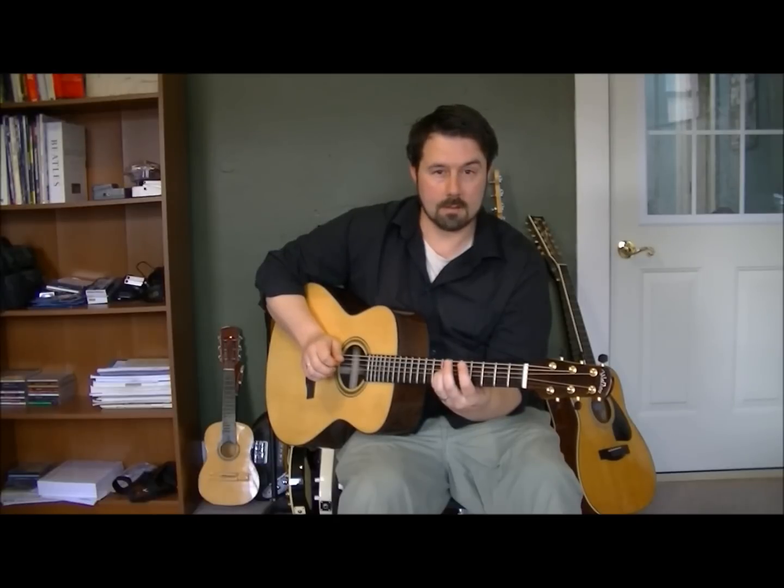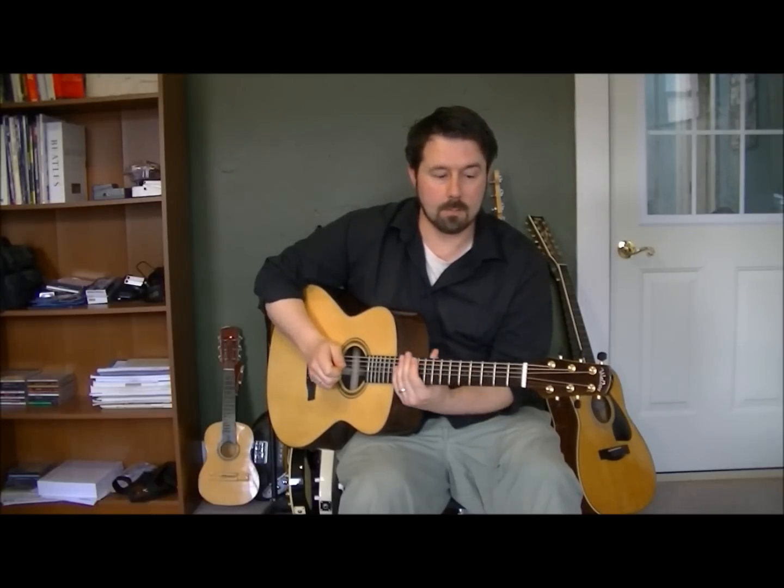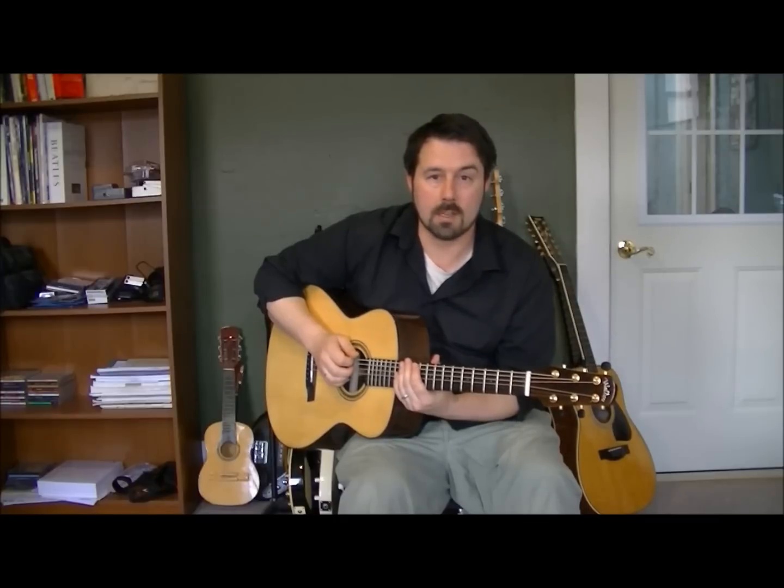Maybe we'll use that for the next lesson and warm you up. So for now, we're from Main Street School of Music with a little chromatic warm-up exercise for your hands.